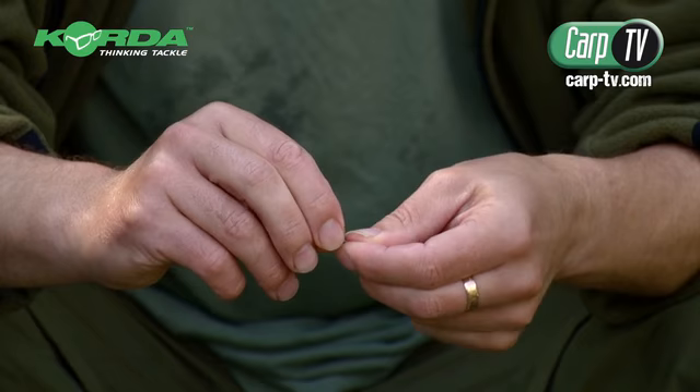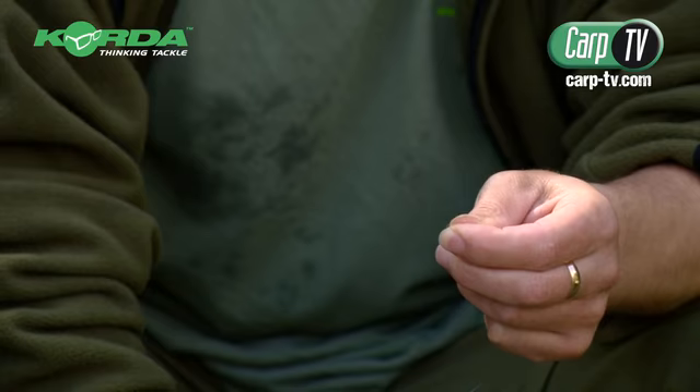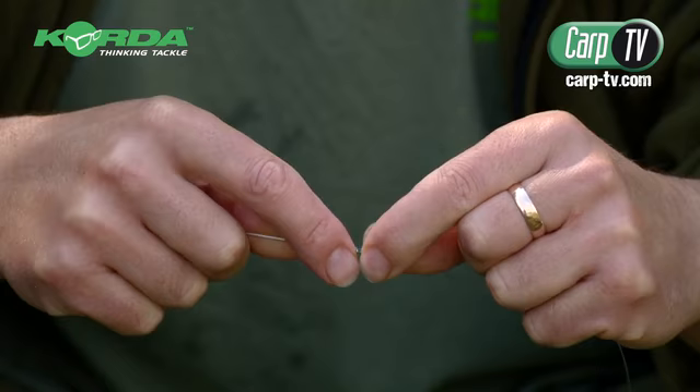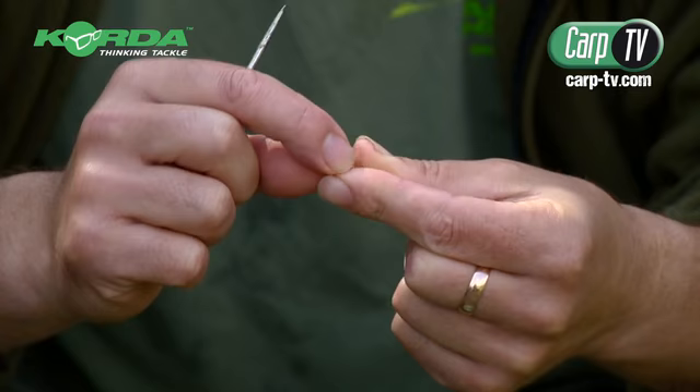This rig is purely a bottom bait rig. I've tried it with semi-buoyant baits, even with little bits of plastic corn on the top, and it just doesn't work — you get bites but for some reason you lose fish. With this rig on a bottom bait you get bites and you don't lose fish, or if you do it's very, very rare.